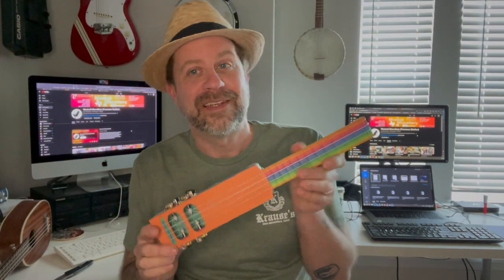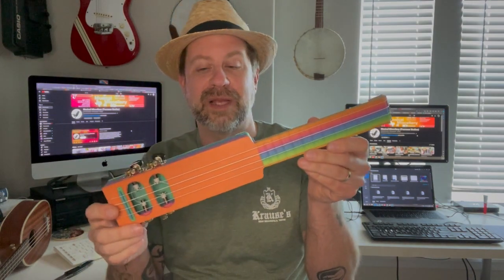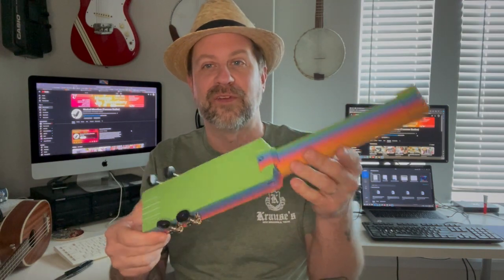I got this because I occasionally have to travel for work and stay in hotel rooms, and I still want to do my Sunday songs. Even though ukuleles are small and easy to transport, it's still sometimes cumbersome to haul one with you, especially if you're only going for a few days. I thought this might be super cool to fit that need. They make these in several different colors and I couldn't decide, so I just got all of them.